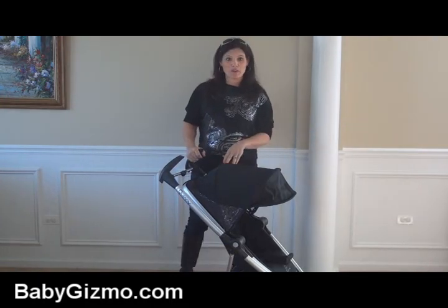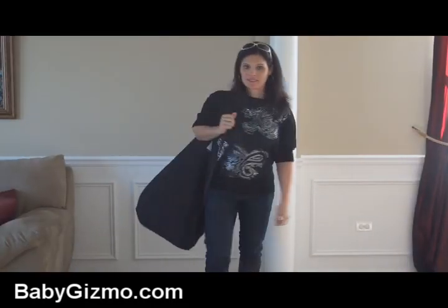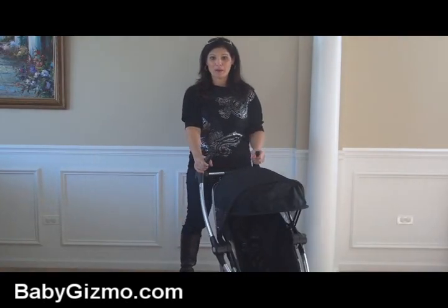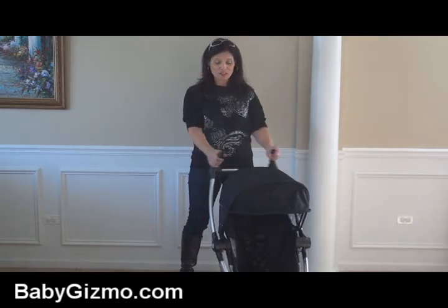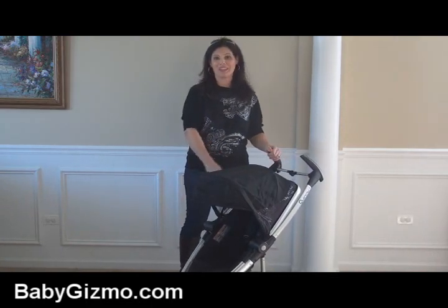If you get the travel bag that's sold separately, it's like a dream to travel with because now I have a reversible seat stroller that has a recline. I also have that super compact fold and I don't have to remove the seat and figure out what to do with it. I wanted to give you an inside look at all of the features of the new Quinny Zapp Extra.